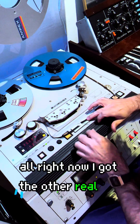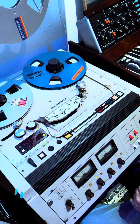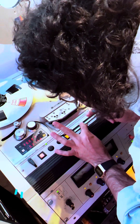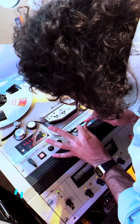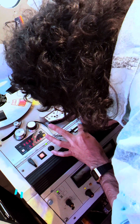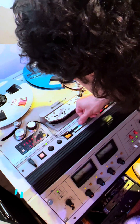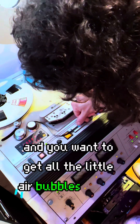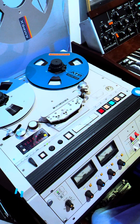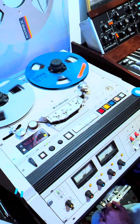Alright, now I got the other reel on. I'm gonna put these two together, take my tape and I'm gonna tape it. And then you want to get all the little air bubbles out of there. Now moment of truth — let's hear the edit.